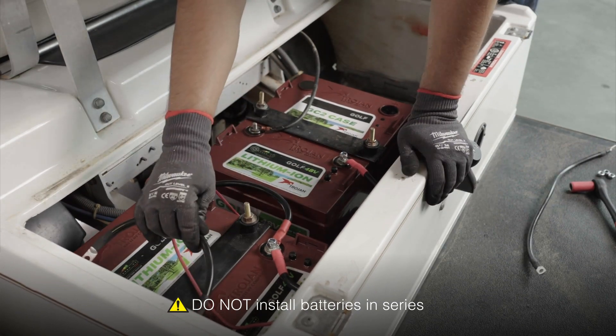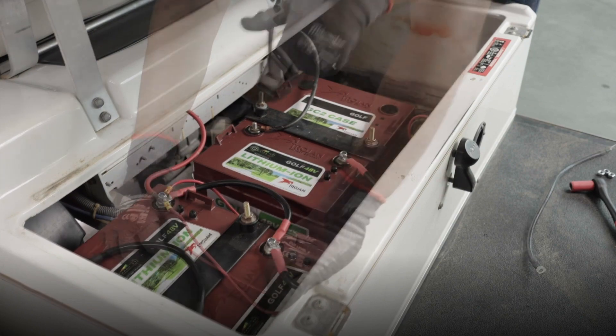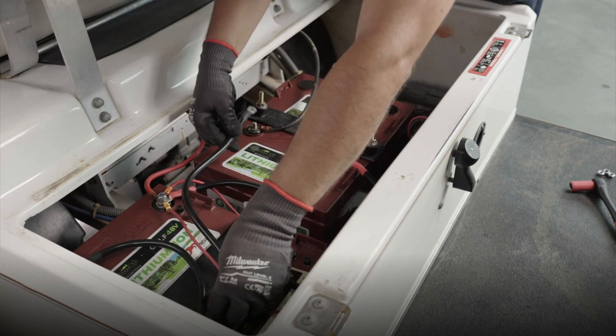Next, do the same for the negative connection. Starting opposite of the main positive, connect negative to negative to negative across the three batteries.